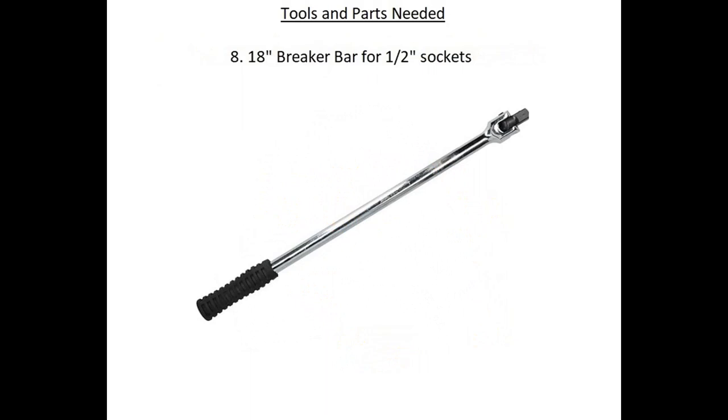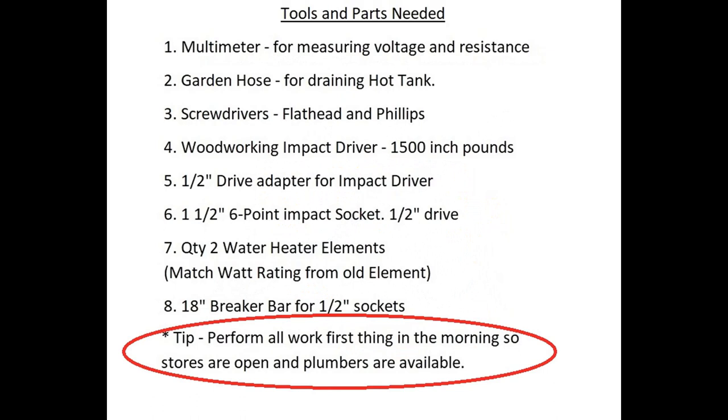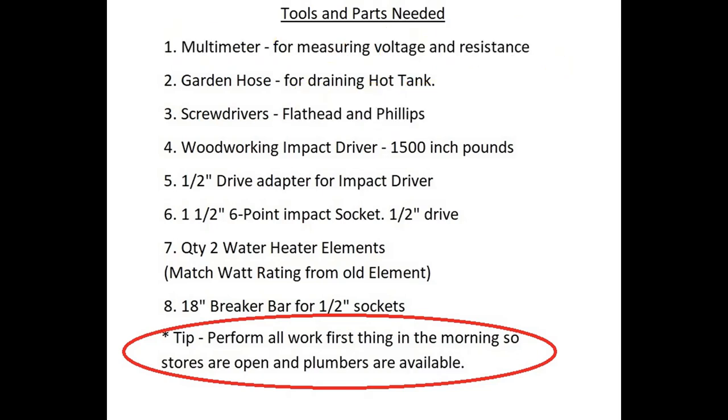The last thing you want to do is perform this on a Sunday or after hours when stores are closed. Always be prepared for a plan B if something goes wrong. If at all possible, do it on a weekday. If you're working during the week, start early in the morning so you have plenty of time to go to the store for parts and to contact a plumber if you get in the weeds.